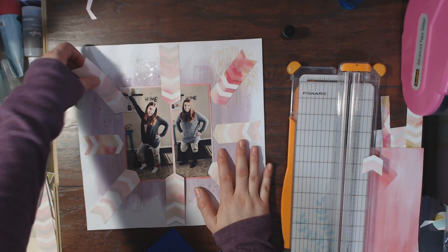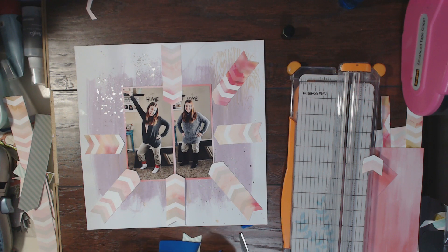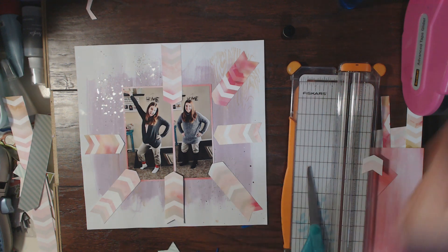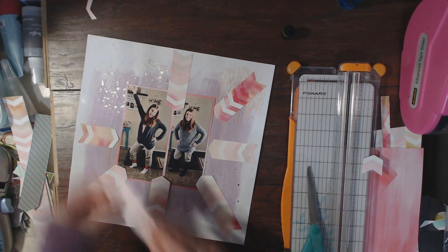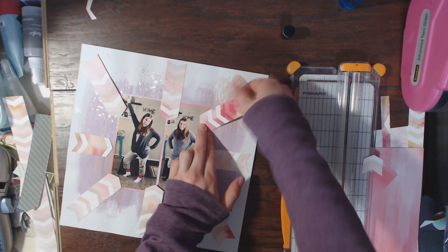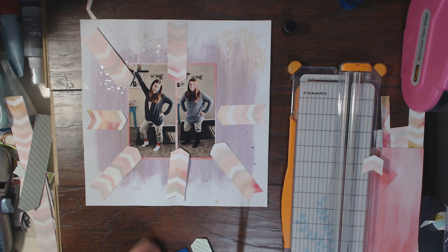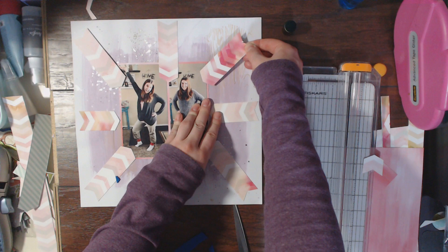That first photo is just me being like, hey, this is what family photos are like in the Blethen home — we're always doing crazy stuff with our clothes. The second photo is me with my actual shirt and boots on. It was funny to see the difference between the two. I'm going to pop up a few of these chevron strips with some fun foam — I only do three of them and I really like how subtle it looks.